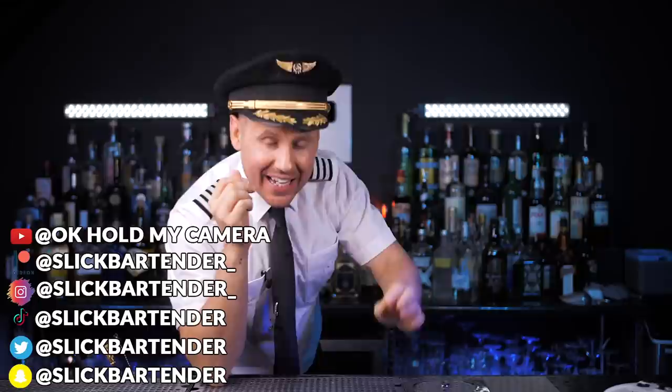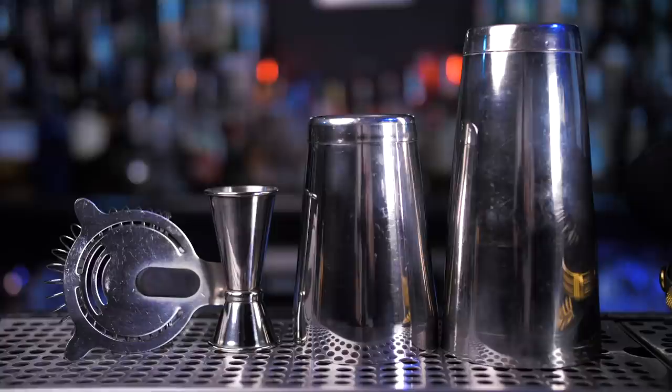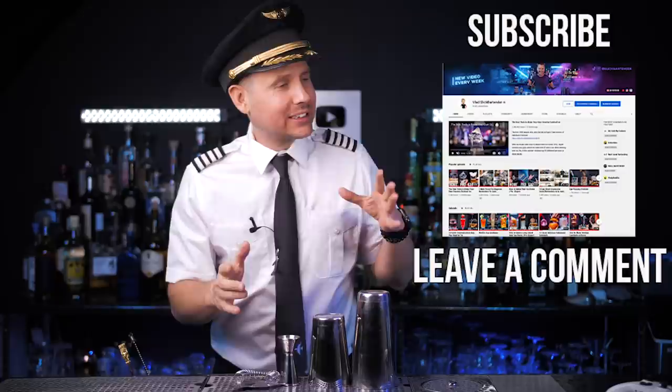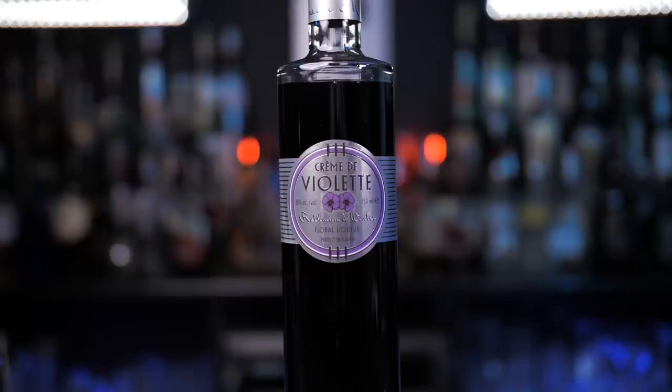Welcome back to Vlogflix! Today I'm inviting you on board to experience three variations of the classic cocktail Aviation. Before we start, as always, time for a little custom giveaway. This week I prepared a bar set that you need to make today's cocktails. For a chance to win, please support this channel by subscribing and leaving a comment about what I should do next. I will choose one random winner and announce it at the end of the video posted next week.